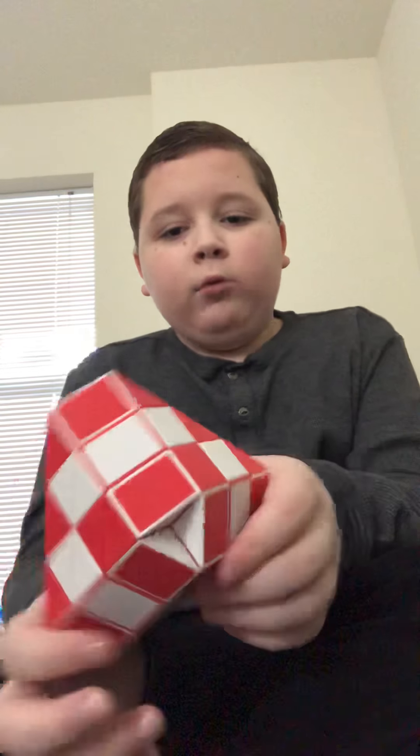Hey guys, today I'm going to show you how to make this pyramid with a 36-piece Rubik's snake or magic snake.